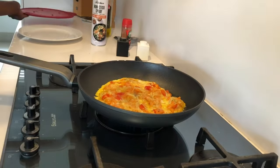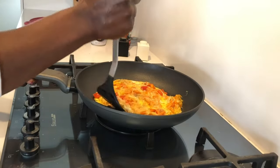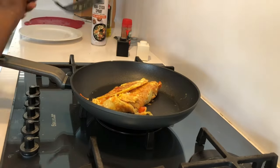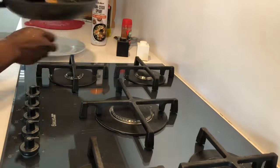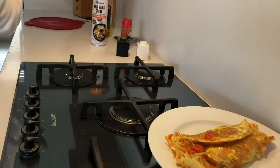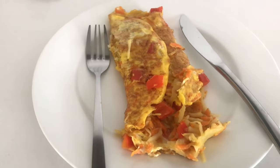I don't know about you, but I don't like my eggs overcooked. With this omelette I want it to be moist, so I'm not going to let it dry. As you can see, my omelette is ready. If you like your eggs well done, you can leave it on the stove a little bit longer. I like my eggs soft and my omelette moist — this is how it looks.